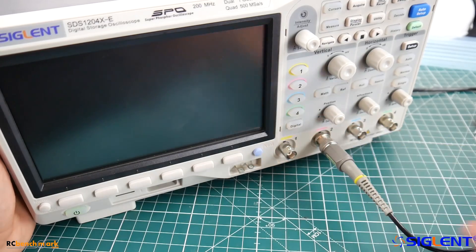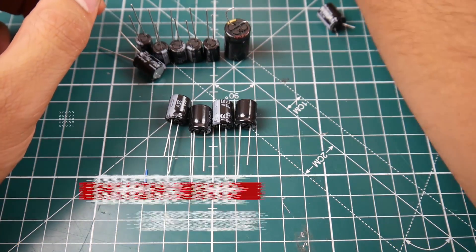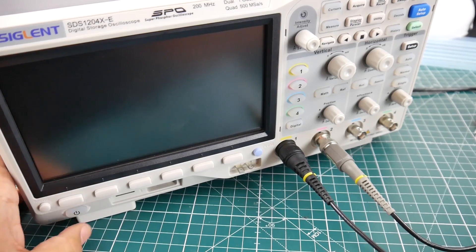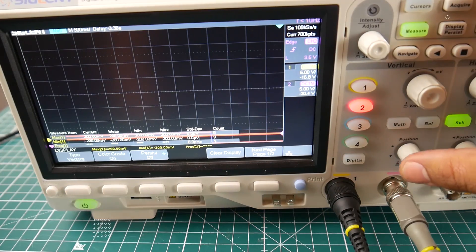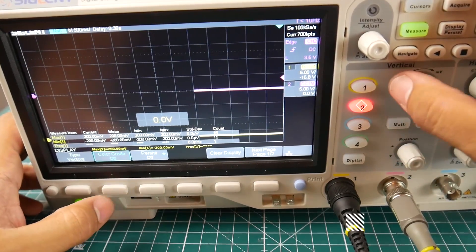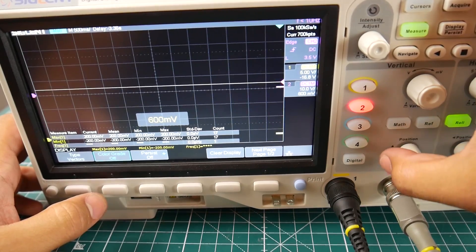For capacitors, I'm using the Rubycon 470 microfarad low ESR capacitors rated for 25 volts. You can pick them up on Banggood — I'll leave a link in the description. You get about 10 for two bucks, which is a very good price. I've picked up quite a bit more since I've verified these are real low ESR capacitors — they are truly 100% low ESR capacitors from Rubycon, which is very nice to see.